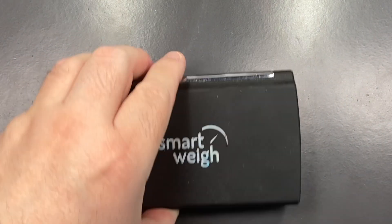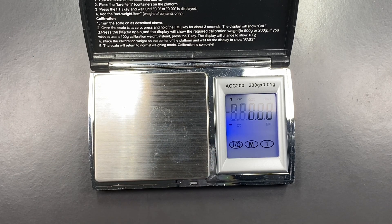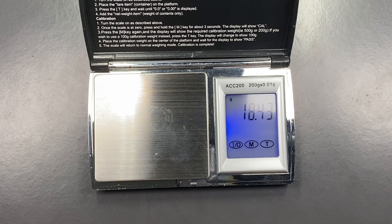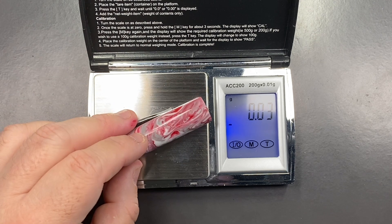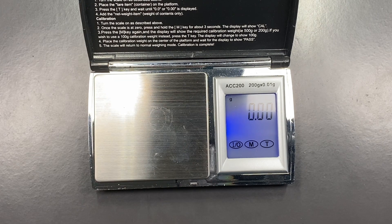Let's do a weight check. The full weight of the pen uninked is just under 28 and a half grams. The weight of the cap is just under 12 and a half grams.